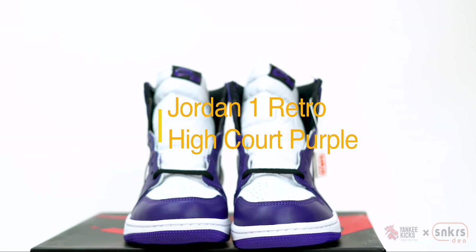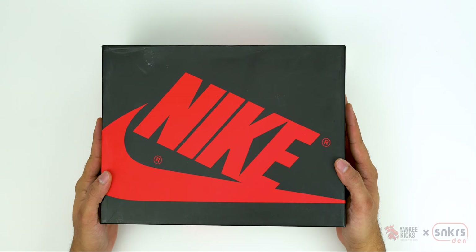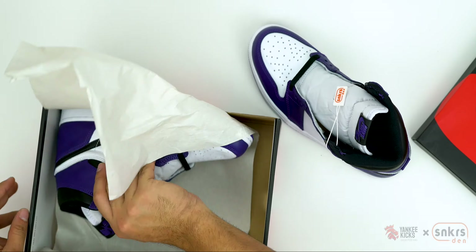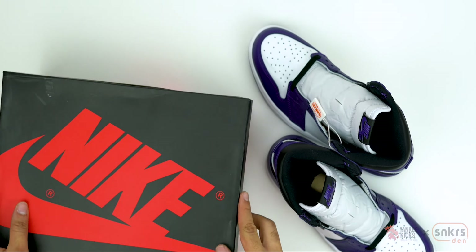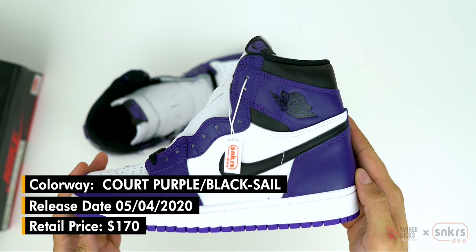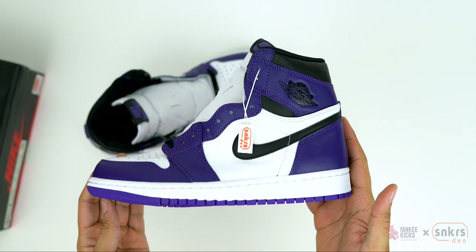What's up guys, it's Sneakers Den and today we'll be looking at the Air Jordan 1 Retro Cord Purple 2020. Originally designed by Peter Moore, the Air Jordan 1 is still one of the most coveted sneaker silhouettes in the game. Releasing April 4th, 2020 and retailing for $170 US dollars, the Air Jordan 1 Retro Cord Purple arrives in full grain and padded leather upper.